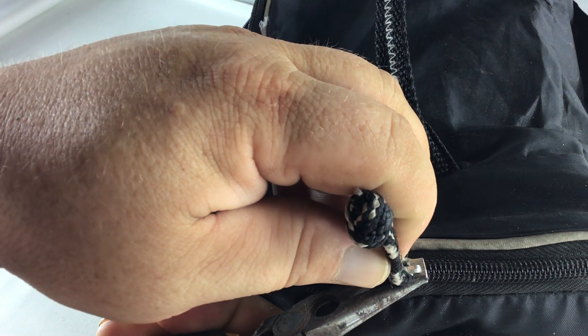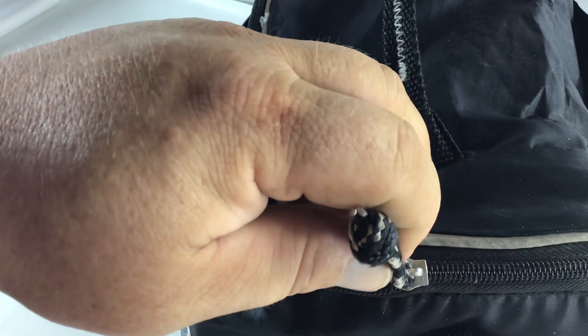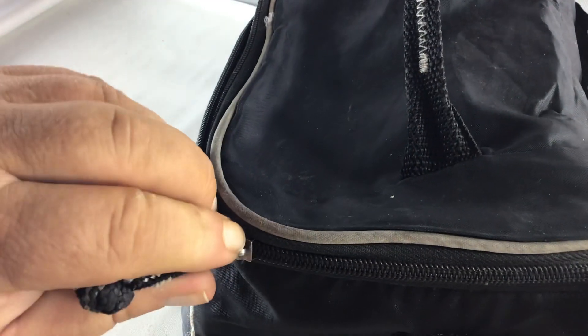Squeeze it pretty tight, and when you do that your zipper will now close.